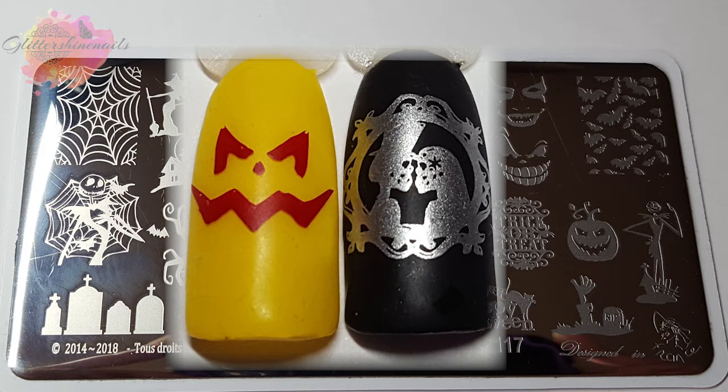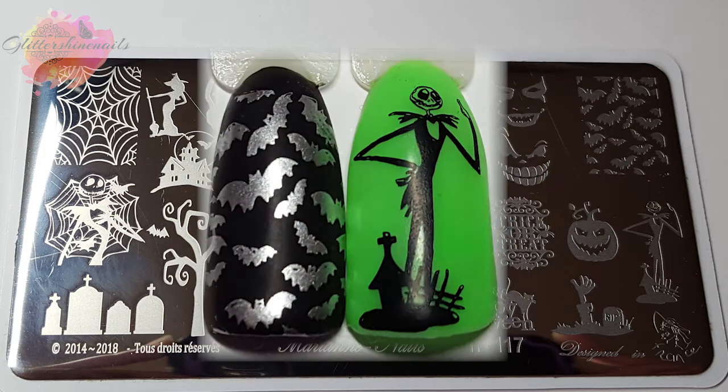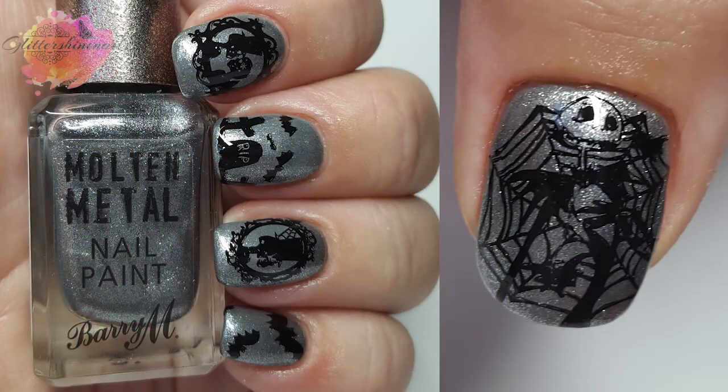Just like any other Marianne Nail stamping plates I own, this is a really good quality plate and it's really well engraved. Another thing I noticed is that some of the images I've never seen on Halloween plates before, but it's really nice to have different images and not just the normal ones you'd expect. As you can see from the swatches, this plate stamped really well and I love every one of them — even the writing is very clear. For the mani I went with a glittery silver polish and just picked some random images for each nail. It's a little bit on the gothic side but I would definitely do this again.